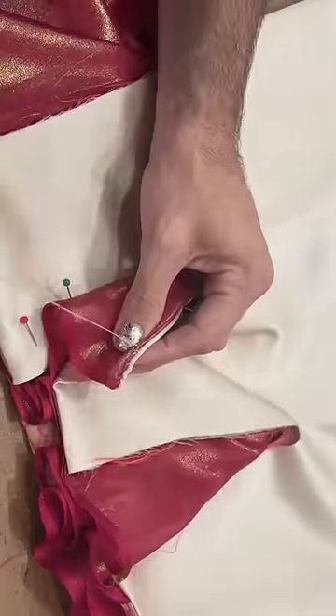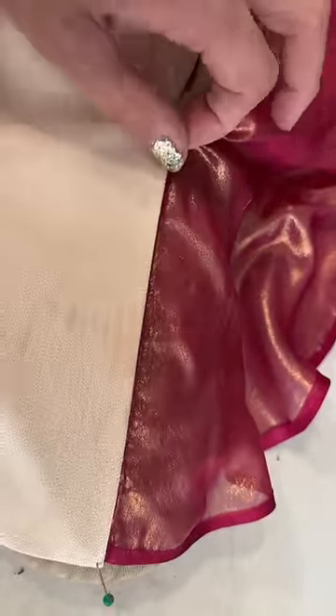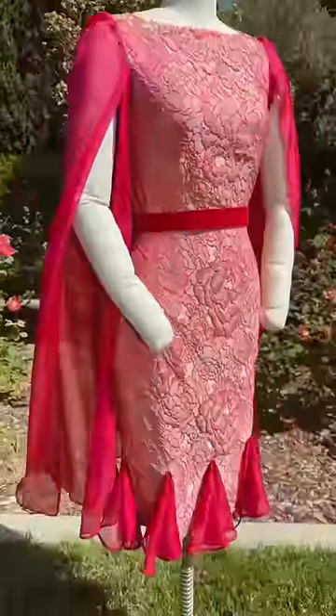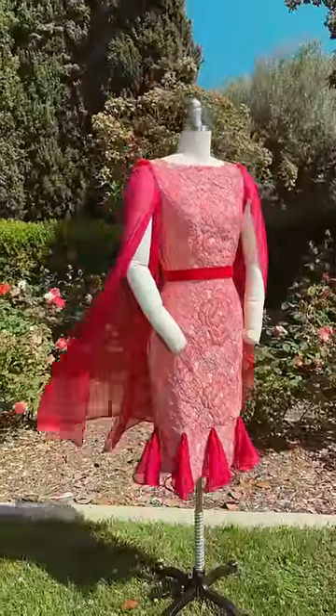I always loved how complementary vintage silhouettes are on so many different body types, and that's why I decided to make this the pattern of the month on my Patreon. It comes in sizes 00–32 with a full beginner-friendly tutorial, and it can also be made without the sleeves and the godets.